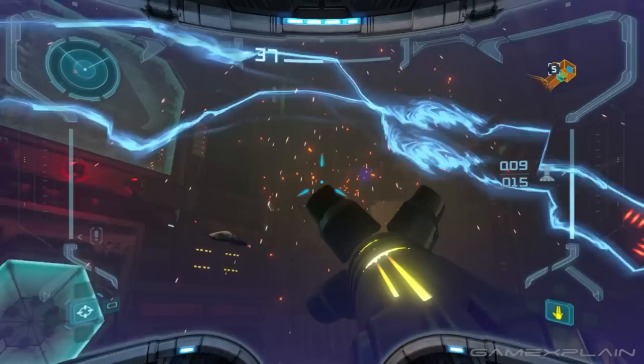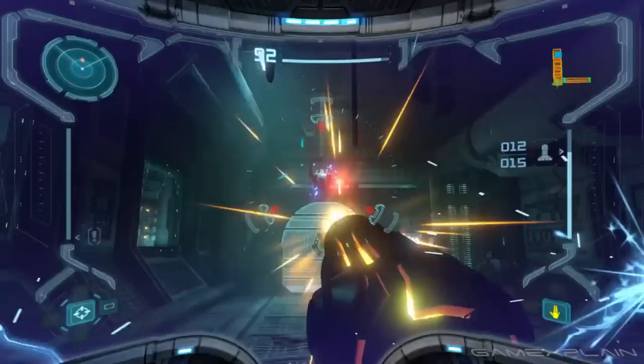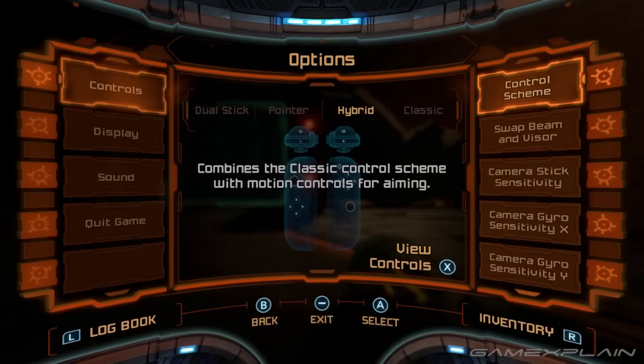And for my gyro control aficionados, you can activate gyro controls by going into the camera options and selecting gyro plus stick. There's also lock-on free aim if you want to use gyro controls to fine-tune your aiming while locking onto an enemy. This is a really solid control method, although there's a jarring change where the scan visor is on the right D-pad instead of left.